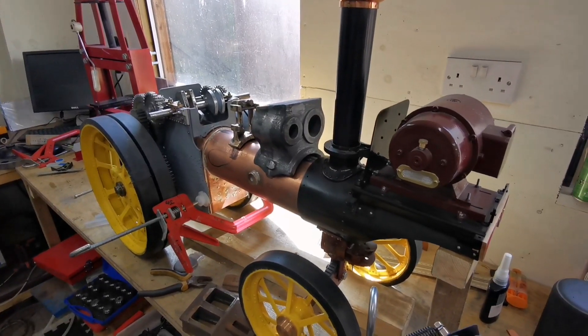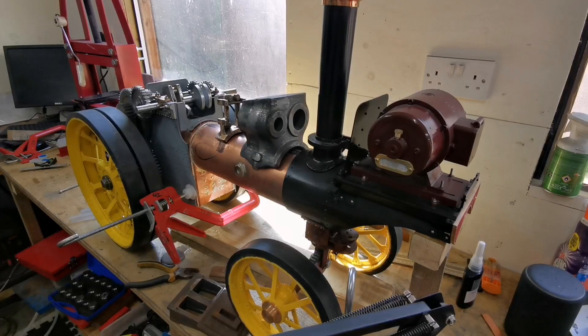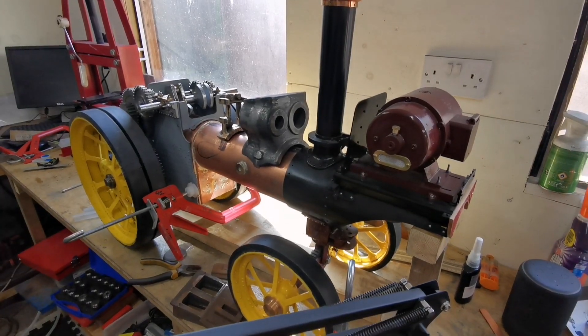Please subscribe to my channel and join me as I build a two-inch scale Fowler Showman's Traction Engine.